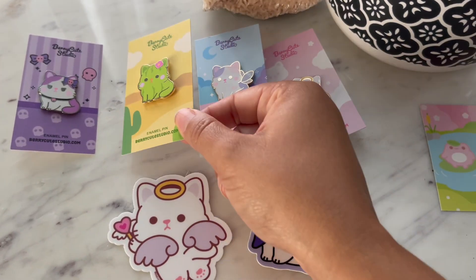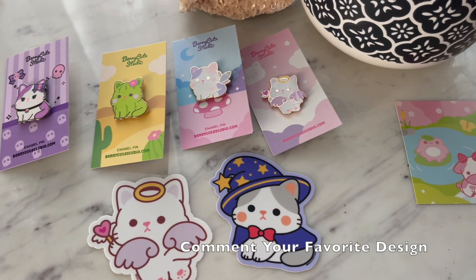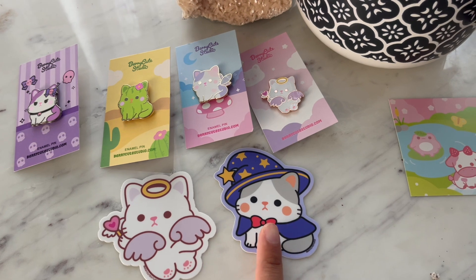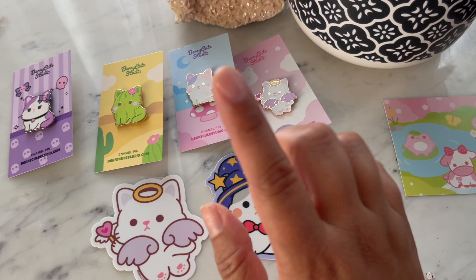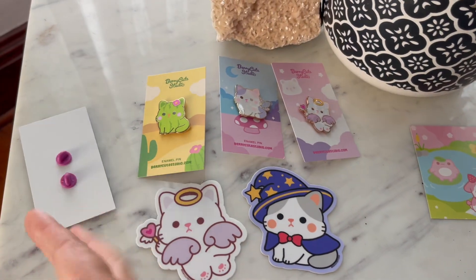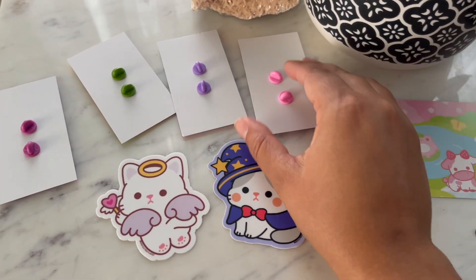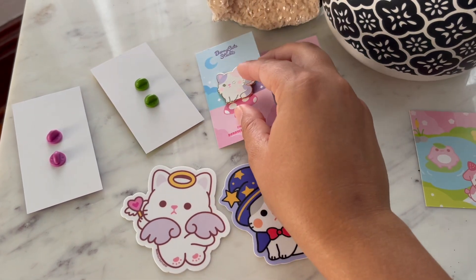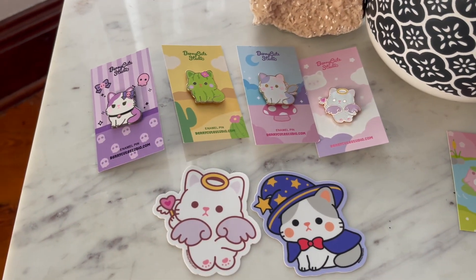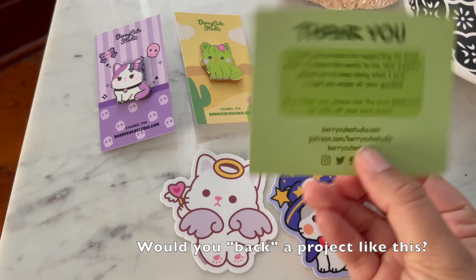There were I think 12 different designs that people could back for, so leave me a comment and let me know which ones you guys like the best. I thought the wizard was really cute — I almost got a pin of that but I did get the wizard. They all look cute in their bags and correspond well. I'll put the Kickstarter information up there so you guys can go to that page and the artist hopefully has information about what's going on.